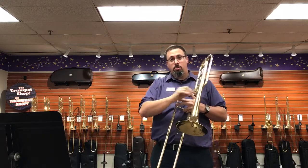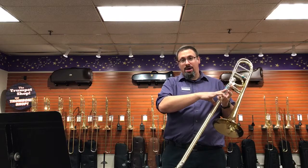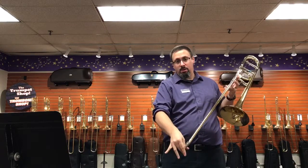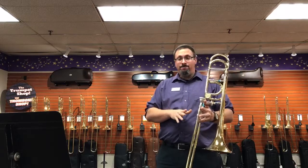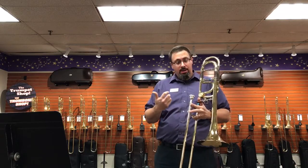It's got a one-piece yellow brass bell, soldered rim, has a wide slide, obviously 547 bore, and a nickel-silver crook with more of a square crook on it.